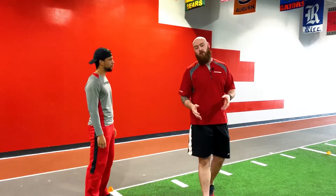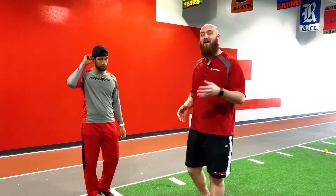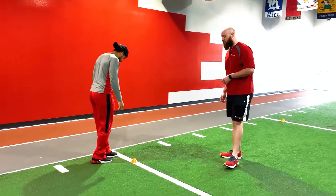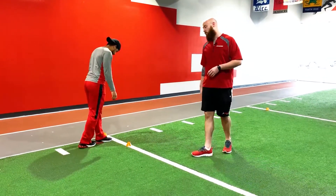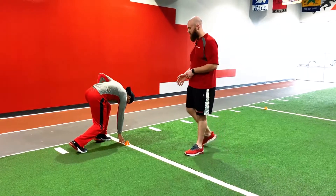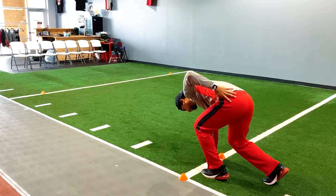Now, how we start the L drill — we're gonna be in a right-handed stance. Coach Ced, go ahead and get in a right-handed stance, making sure he's not past that line whatsoever. Beautiful, great setup right there. His right hand is down, he's on the balls of his feet, he's got a slight lean forward.